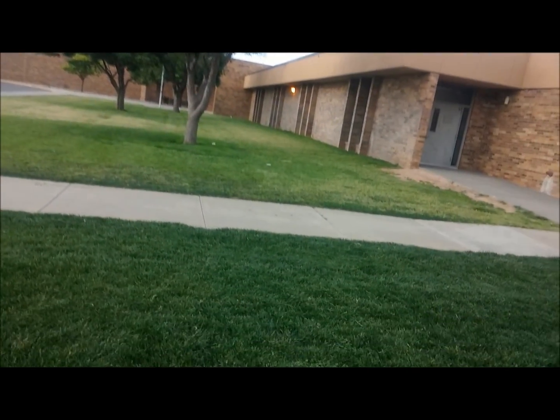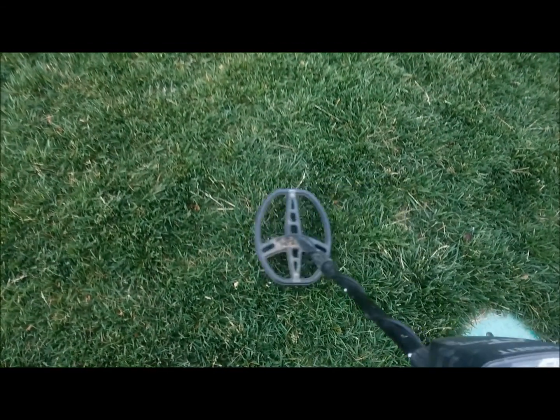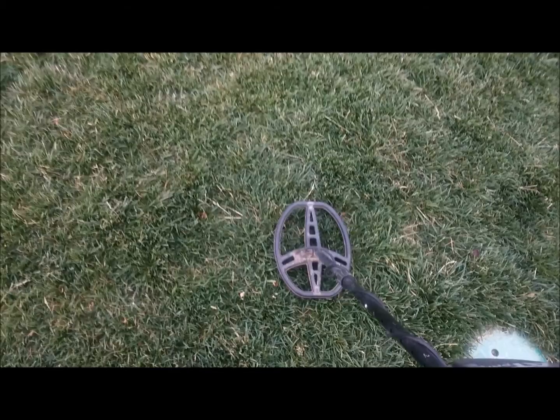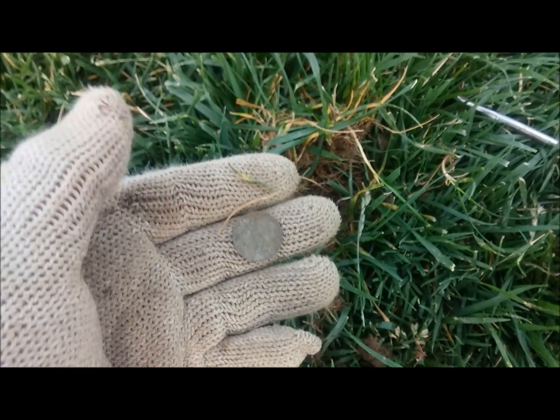Here we are at a school hunt this morning — it's absolutely gorgeous out here. I'm getting a good signal bouncing in the 80s, some low 80s and mid 80s, so I'm not sure what's in there. The ground is kind of hard. This ended up just being a dime, sounding really good, but we're gonna keep looking and see what else we can find. We just started hunting at this school.